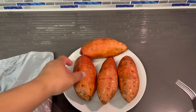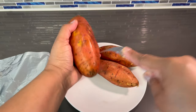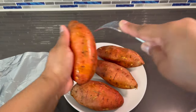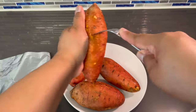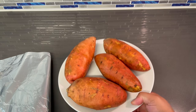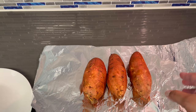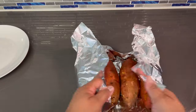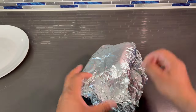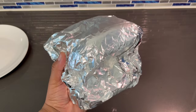We're gonna start off with our potatoes. What I'm gonna do is just take them and poke a few holes with a fork — doesn't have to be anything fancy — just to make sure that the heat gets absorbed and they cook evenly. I already cleaned these prior to the video. Now I'm gonna take these and wrap them in some aluminum foil, then place them in the oven at 350 degrees for about an hour and a half to make sure they're completely done.